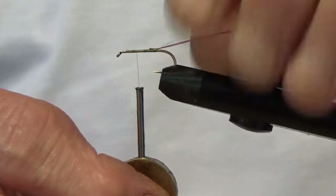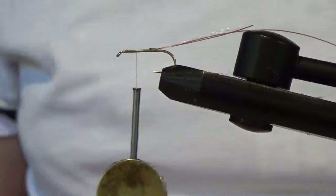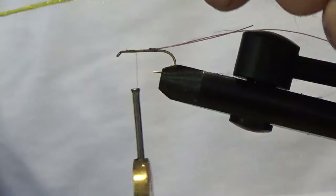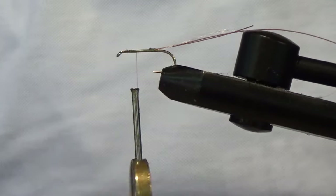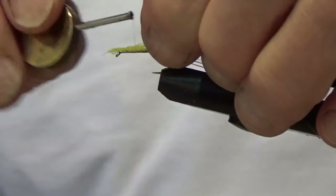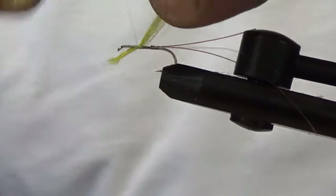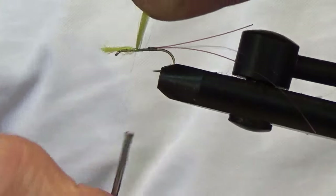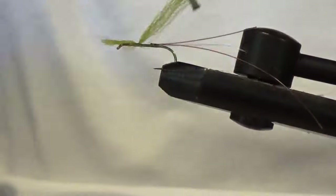About there — that's the position to tie your wing post in. For the wing post I've got a little bit of lime I'm using here, going to tie a little chunk of that in. Pinch and loop.